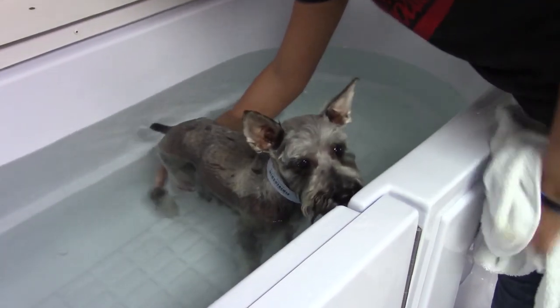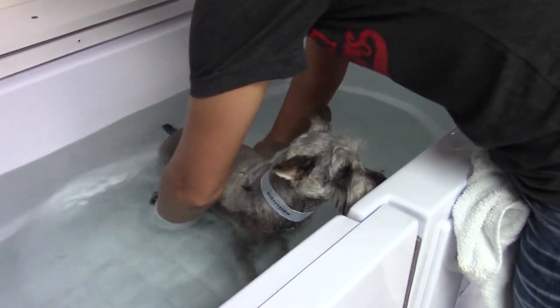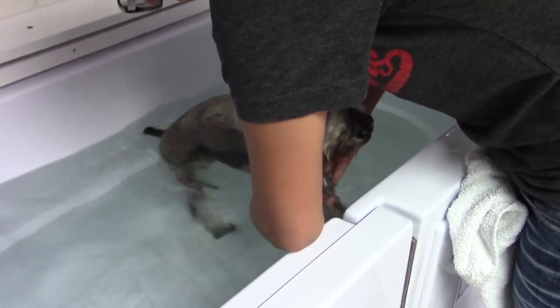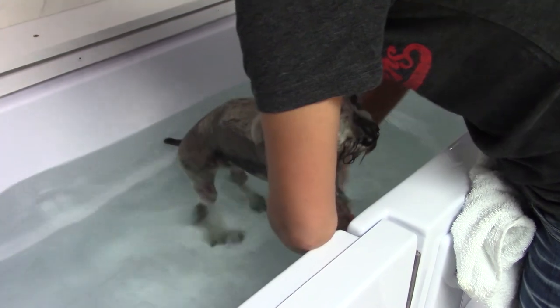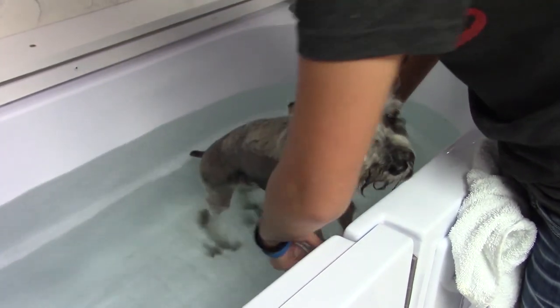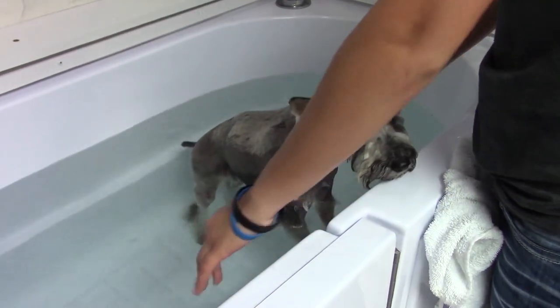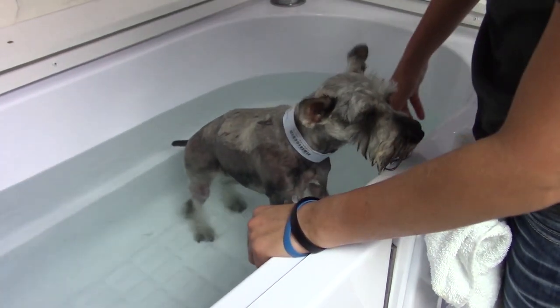Part of the therapy is aimed at giving Buster the idea that he could walk again, that his hind legs could become more useful to him. We want him to gain not only the mechanical ability but also the emotional confidence that this could work out.